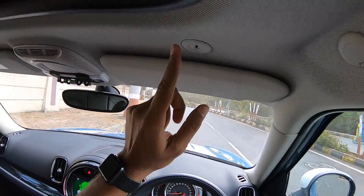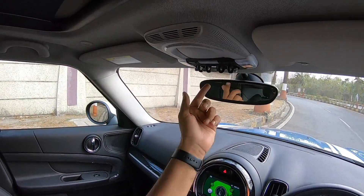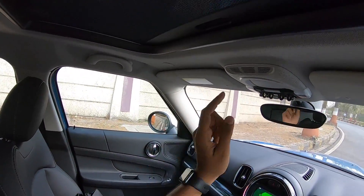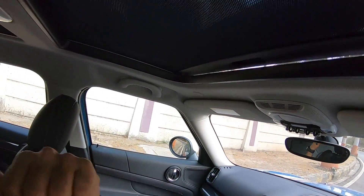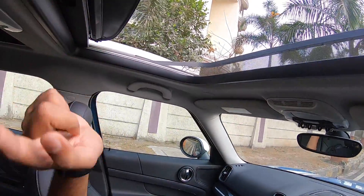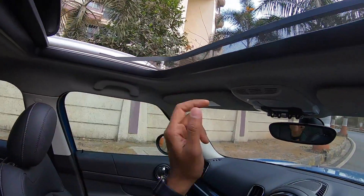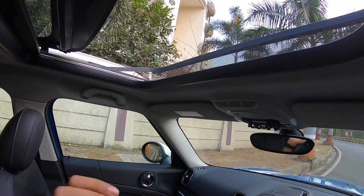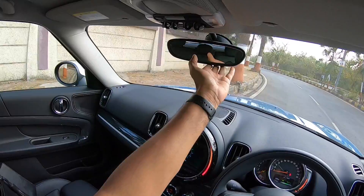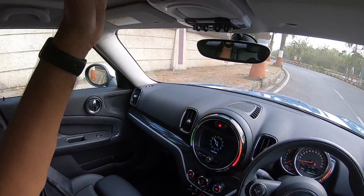Everything has that quintessential Mini shape. You can keep your toll receipts in a small slot here. This is the mic input for the Bluetooth system. These are the sunroof controls — the sunroof opens but the sun blind must be operated manually. It's a decent size opening. The auto-dimming interior mirror gives a good view of what's behind.